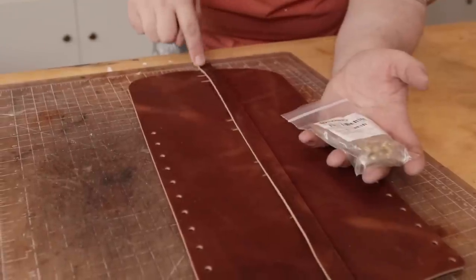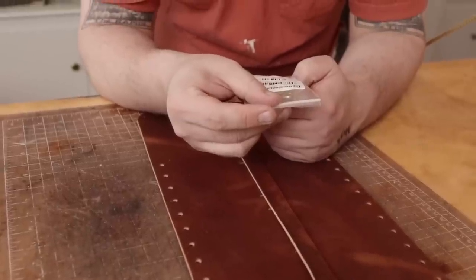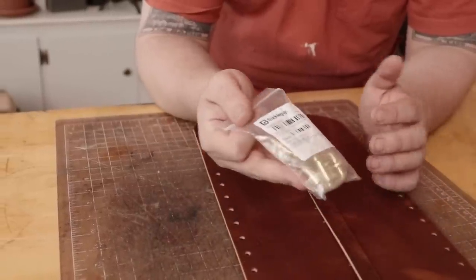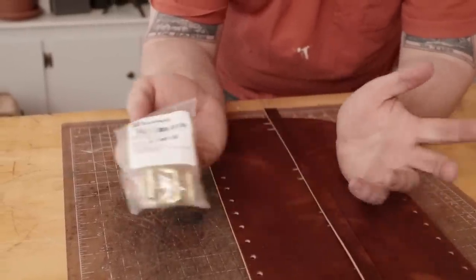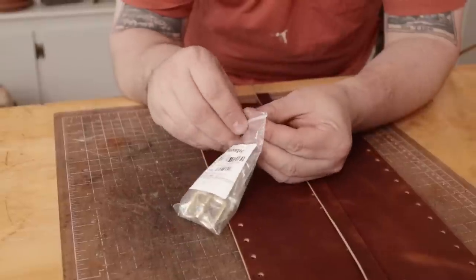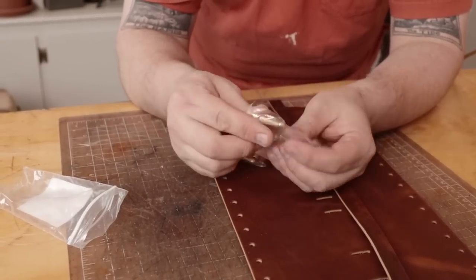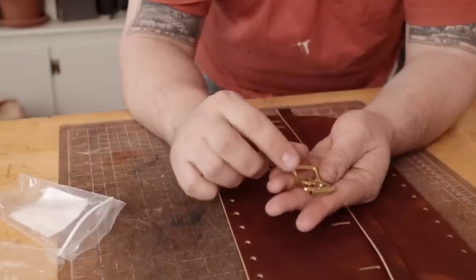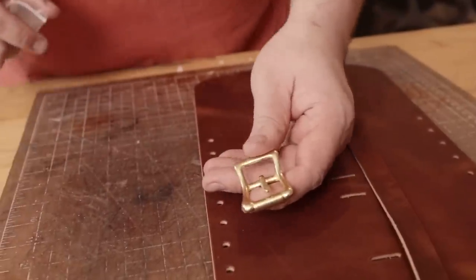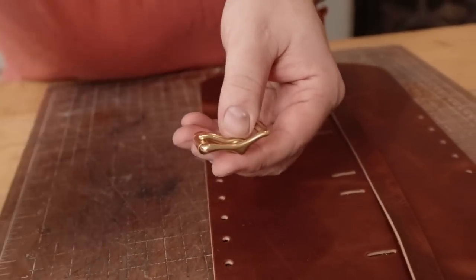We're going to attach a buckle. I'm going with this - the B6226 is the number. Someone asked me how - you can just click the link in the description for all this stuff. But someone asked me to say the style because Buckle Guy has so many styles. I'm going to just read off to you from now on. I like this style buckle because it's got a little flair to it but it's not too stylized, and it's really easy to use. The finish is very smooth on these. So we're going to use one of these and we need our slot punch again - there's always a little rubber thing on the buckle; you can leave that on if you're gifting it to someone.